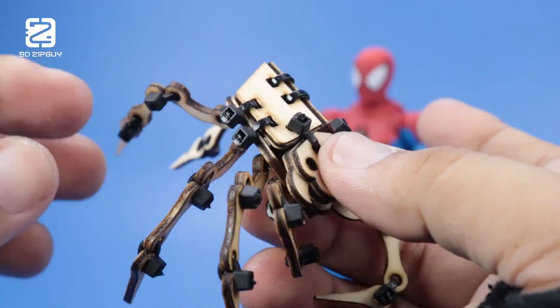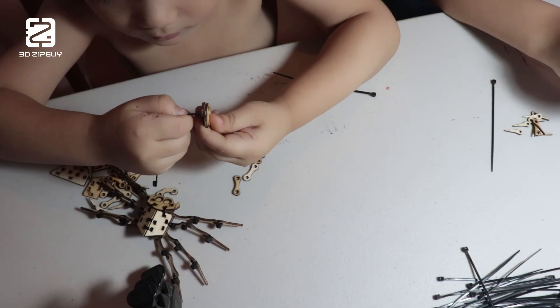But the real test — can my kids actually build them? Let's find out.